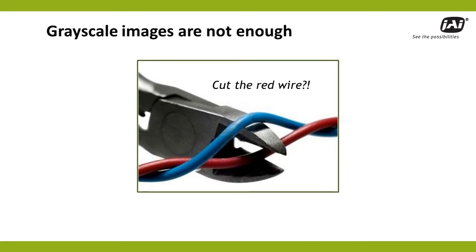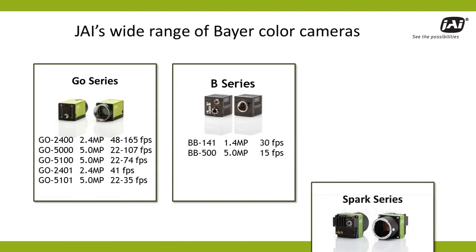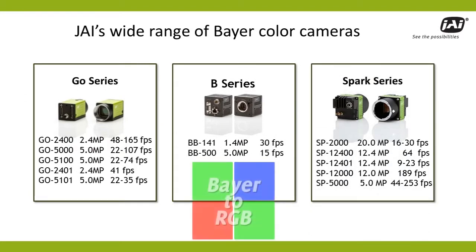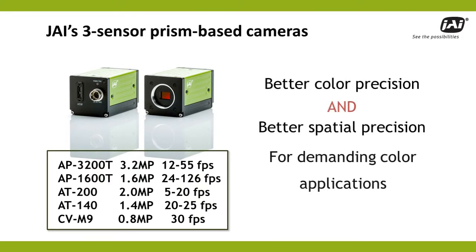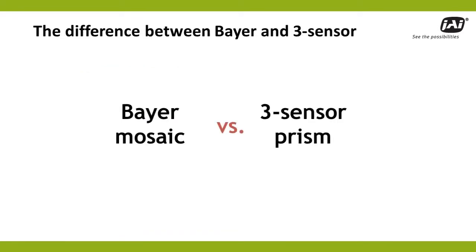But what type? JAI provides a wide range of cameras with Bayer color filters that can give you high-quality images for basic color applications. But for many applications, Bayer cameras may not be enough. Instead, you may need the color fidelity and spatial precision offered by one of JAI's innovative three-sensor prism-based cameras. To understand why, let's take a quick look at some of the differences between a standard Bayer camera and a high-performance 3CCD or 3CMOS color camera.